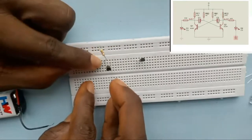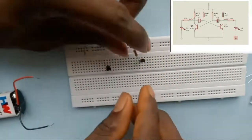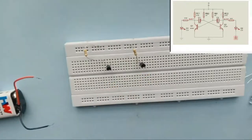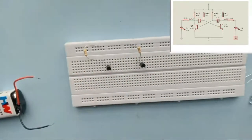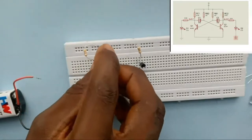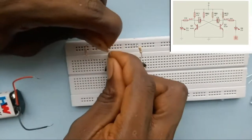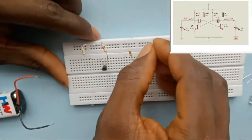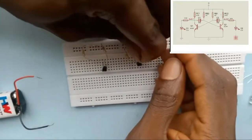The other pin goes to the collector. The same thing applies to the second transistor. I connect the second 470 ohm resistor — the color code for 470 is yellow, violet, brown. Then the 10 kilohm resistors are for the base. I connect from the power rail to the base, which is the center pin — collector, base, emitter. I do the same for the second transistor, connecting its base, the center pin, to the power rail as well.